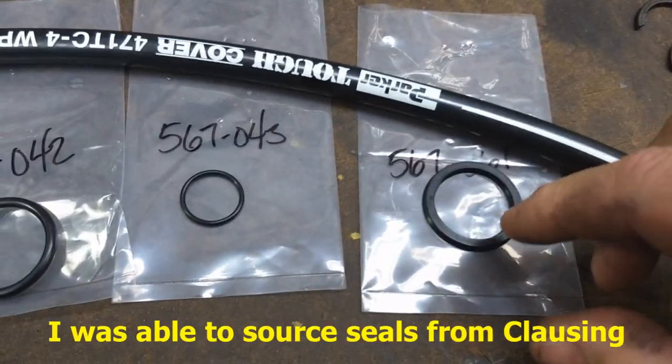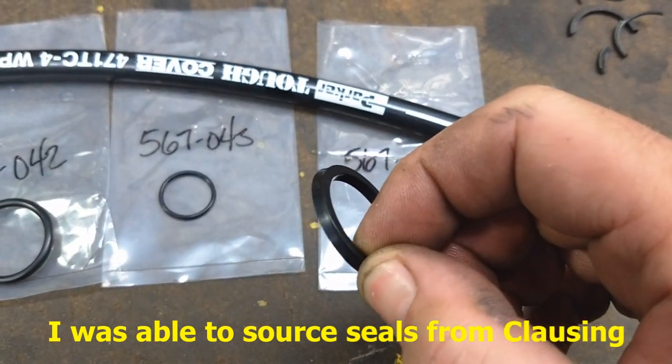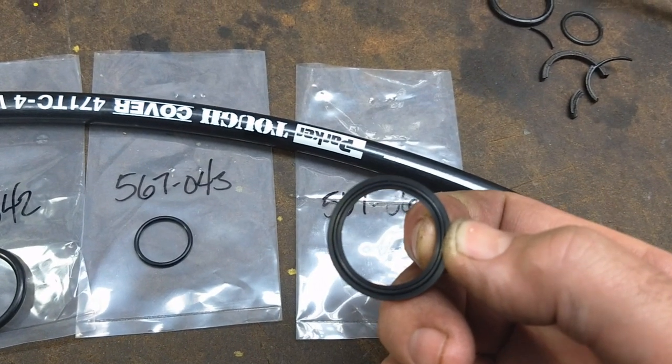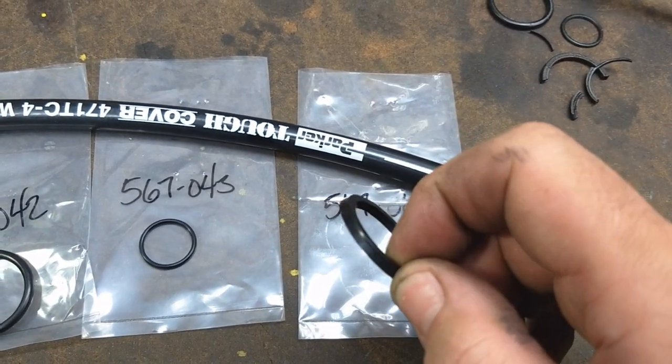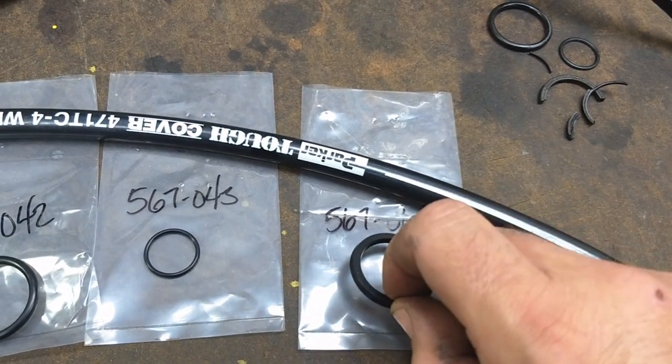So it's not really a square cut seal — I forget what those things are called. Lip seal, something like that. It has a groove on the back and a lip on each side that seals against the piston or, in this case, the piston or shaft.